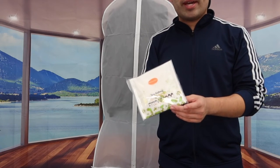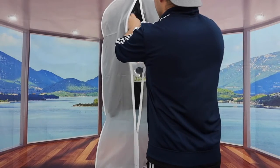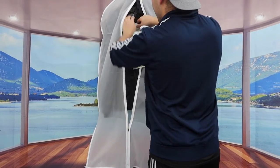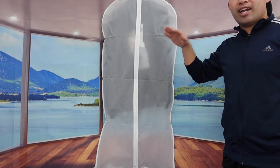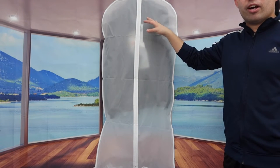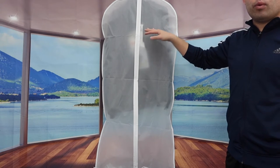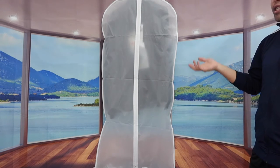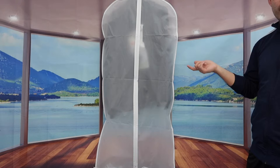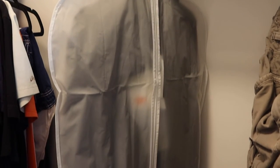Let me show how to use the moisture absorber bag. I got a brand new one from this brand — you basically hang it on the hanger and fold it up. Now you don't have to worry about any moisture inside your jacket or the bag. Using the moisture absorber bag is really helpful when using one of these garment bags. It works really well and is super easy to use.